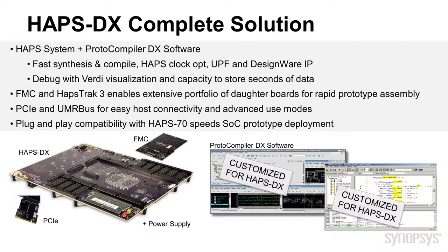HAPS DX is a great platform for standalone prototyping to interface your IP with high-speed IOs through FMC and HAPS-3 connectors. It easily extends to support advanced use modes for easy host connectivity and hybrid prototyping to accelerate software development and system validation. Thank you for watching.